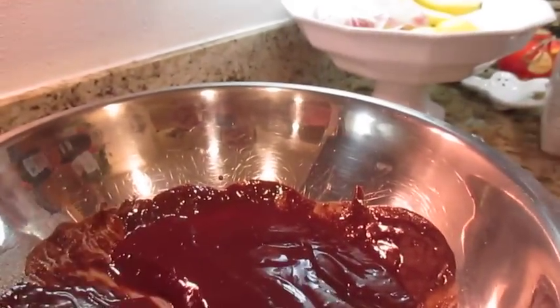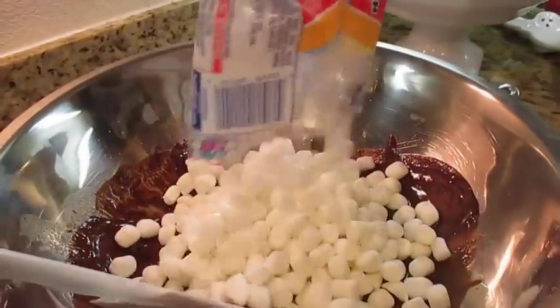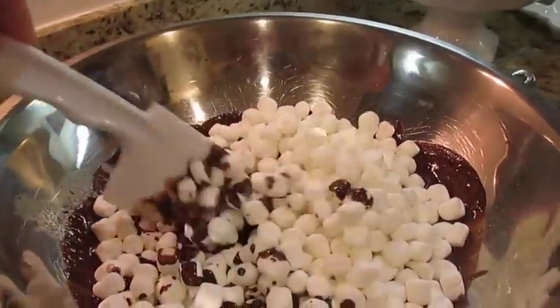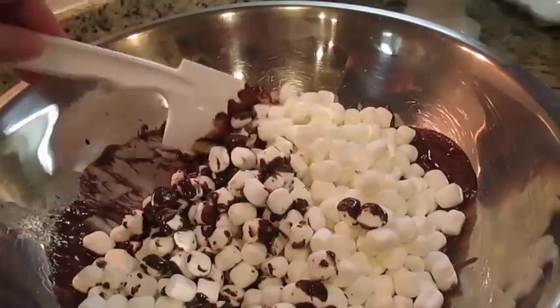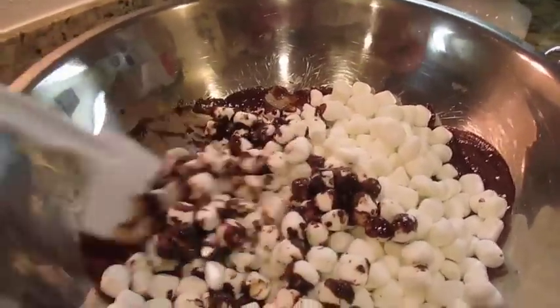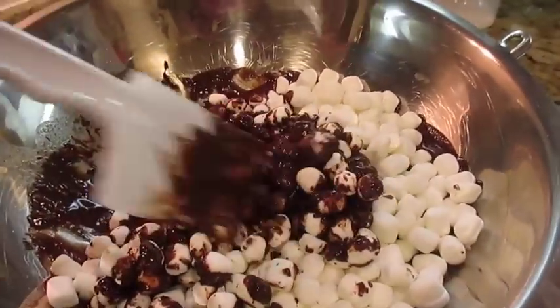We opened up the marshmallow bag — go ahead and dump the whole thing in there, bud. Then we're going to mix this together and let it melt, and once it melts we can add the rice krispies. That's it — that's how simple it is, and it's yummy!